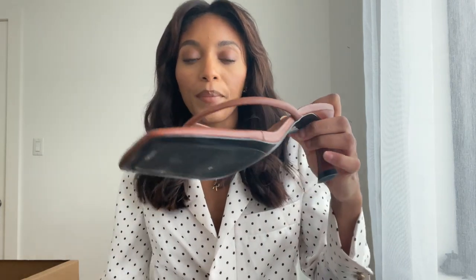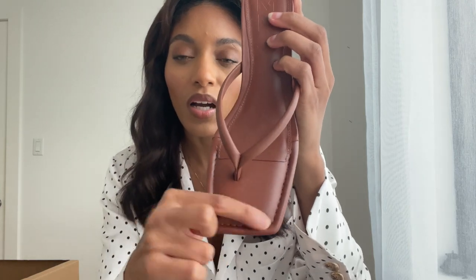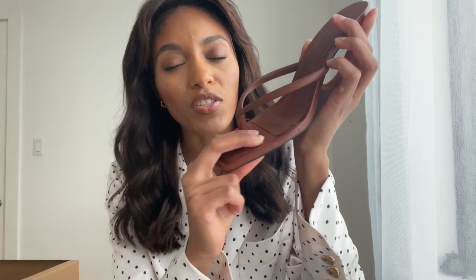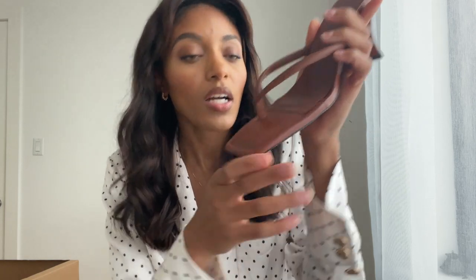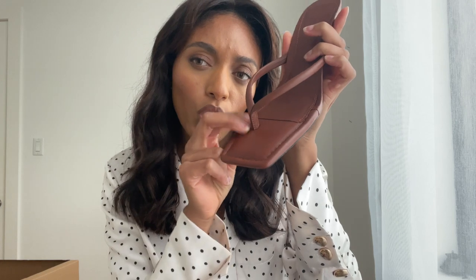Chocolate brown — I absolutely adore chocolate color. I think it looks really good on my skin tone, it complements me very well. My makeup is also brown — brown lips, brown eyeshadows — beautiful. And these shoes, I love them not only because of the color but also because they have this kind of padding — it's soft, not flat and hard like some sandals can be. These have like a little cushion, so they're comfortable when I wear them.